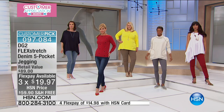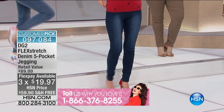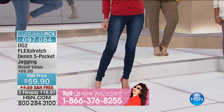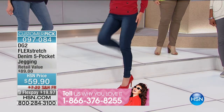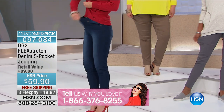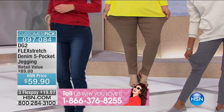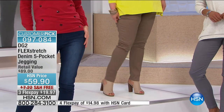We're going to pop up the talk line: 1-866-376-8255. Share your testimonials. Also, we're kicking off a special this hour that runs all through tomorrow — you spend $99 with DG2, and we ship everything to you for free.